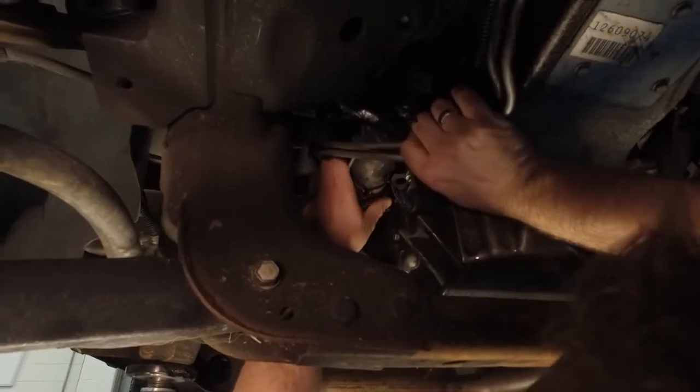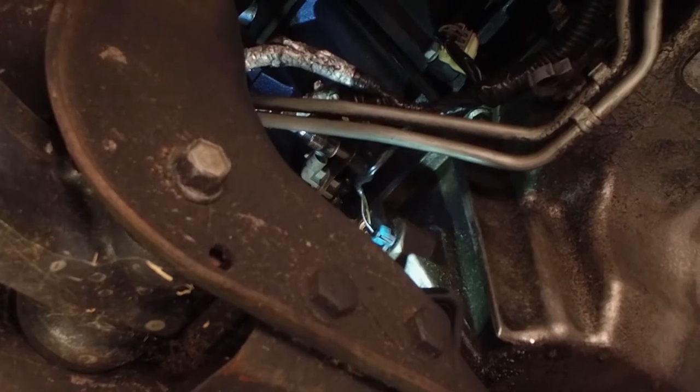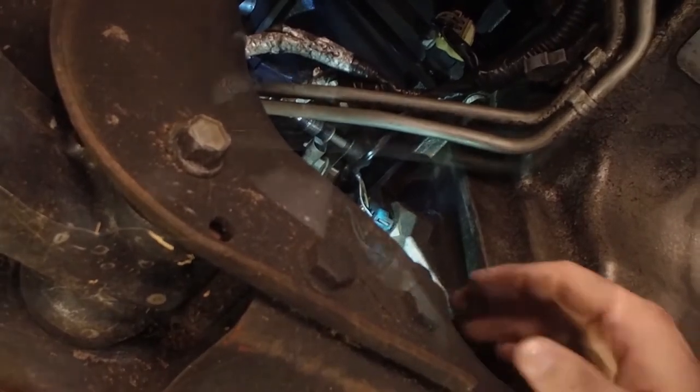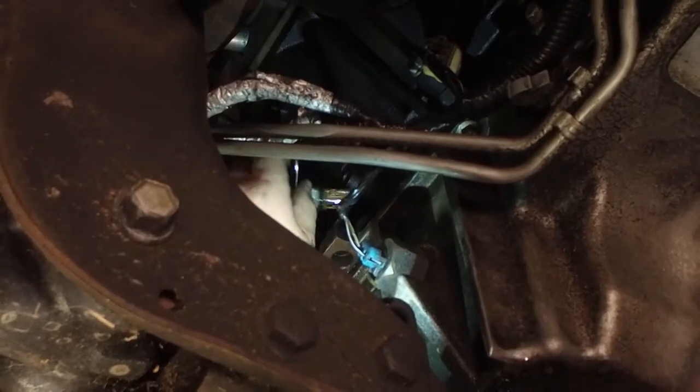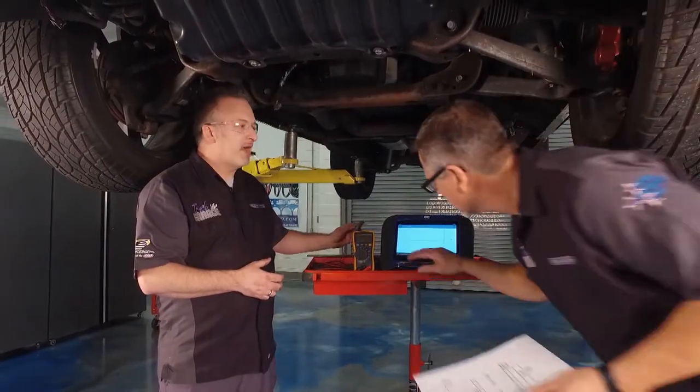We just removed the two bolts to get the starter out of there — it was a little hard to wrench out, but we did it. That reveals the crank position sensor. You pull off the connector, one bolt to take out the crank position sensor. We got it removed and we are ready to check out the sensor to see what we've got.